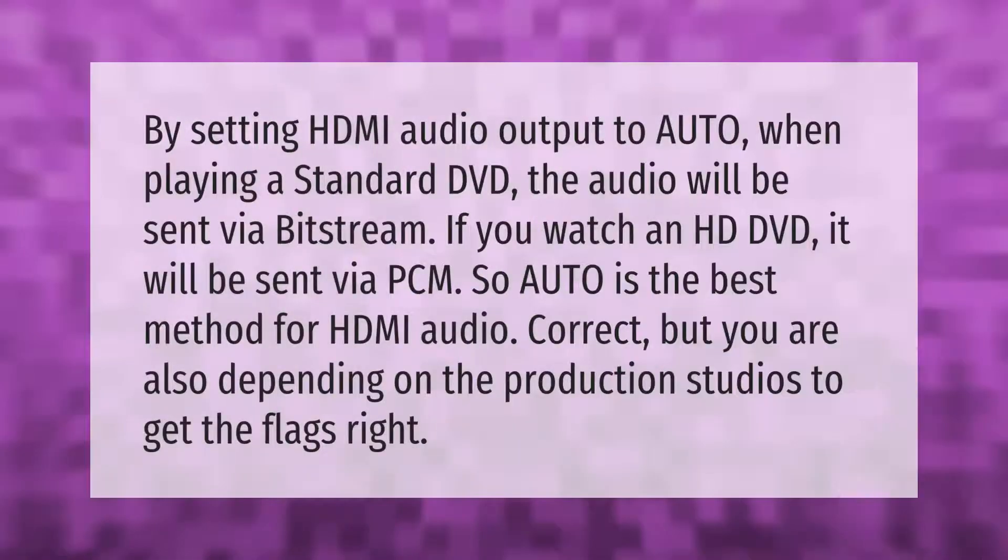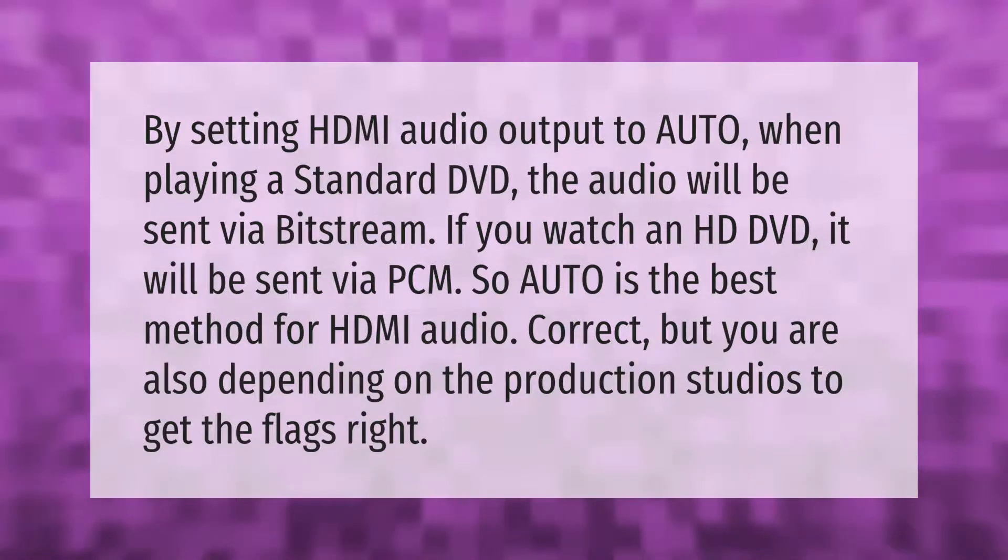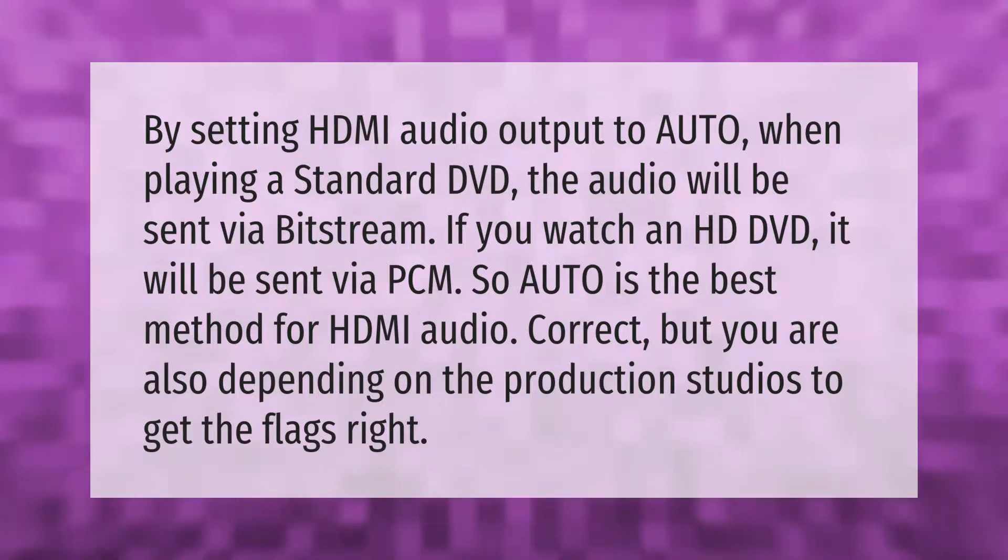By setting HDMI audio output to Auto, when playing a standard DVD the audio will be sent via bitstream; if you watch an HD DVD it will be sent via PCM. So Auto is the best method for HDMI audio — correct, but you are also depending on the production studios to get the flags right.